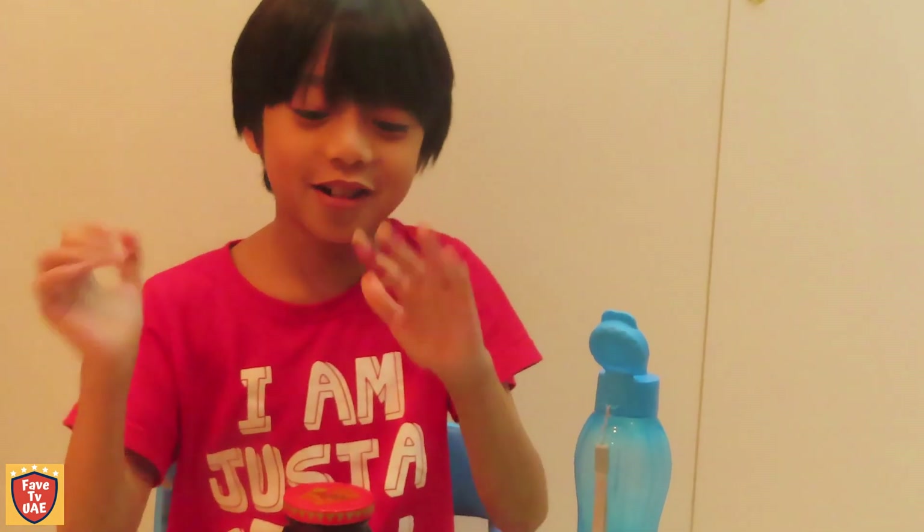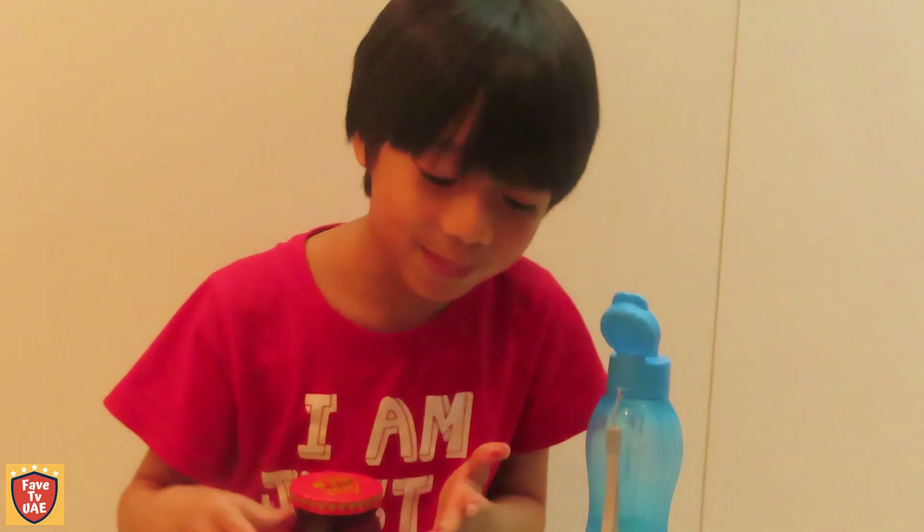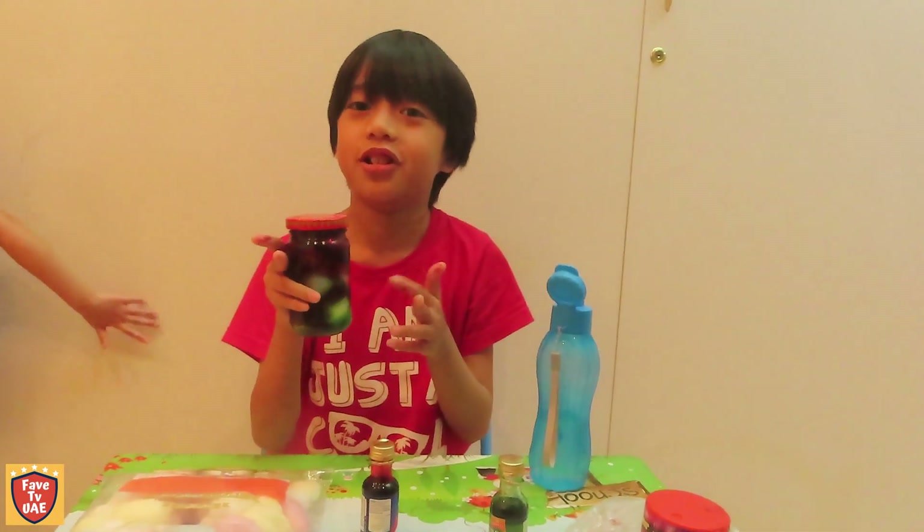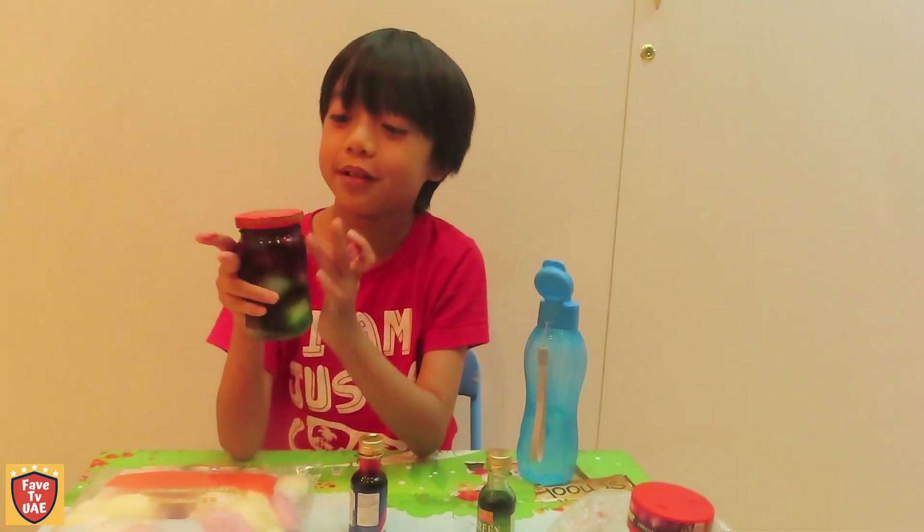So guys, look at my hand — it's dirty, I know. This is kind of a fun experiment for us. I hope you guys enjoyed this experiment. Bye-bye.